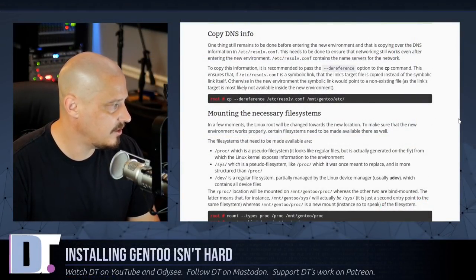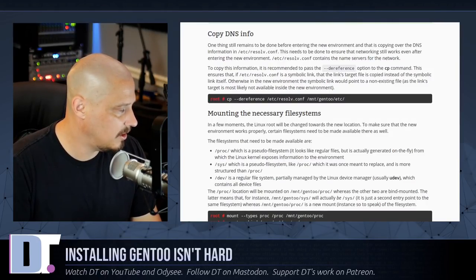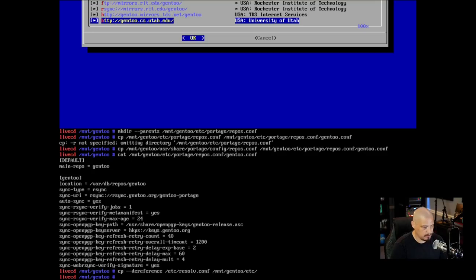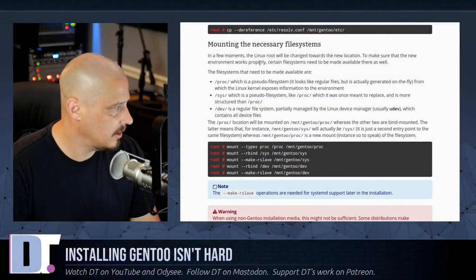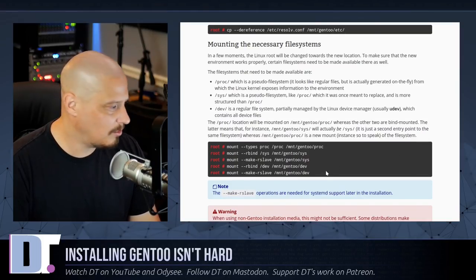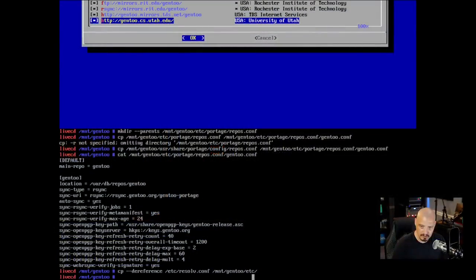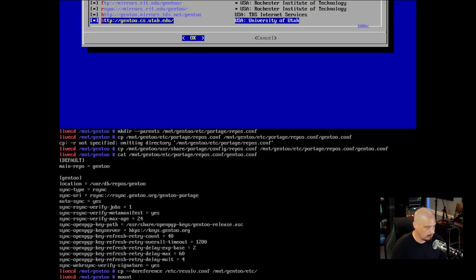The next thing is copying DNS info. The command is: cp --dereference /etc/resolv.conf /mnt/gentoo/etc. Hit Enter. Then the next part of the installation is mounting the necessary file systems — there are five commands you have to enter correctly; this is one of the more tedious parts with a fair amount of typing.